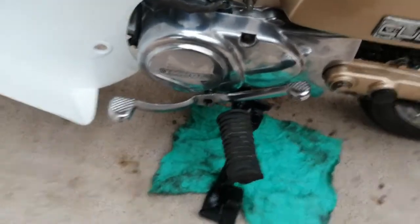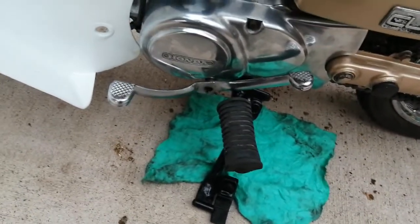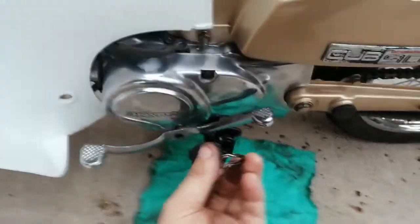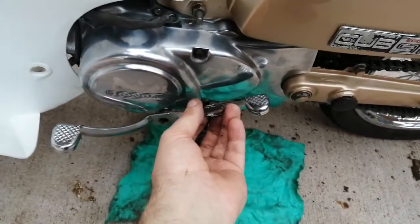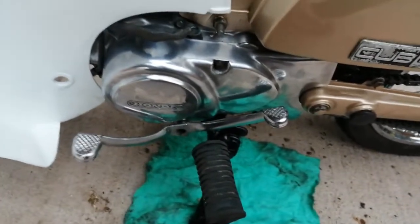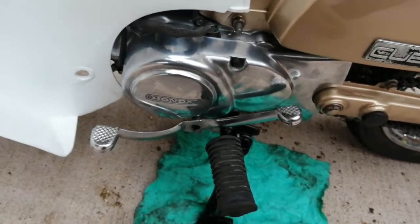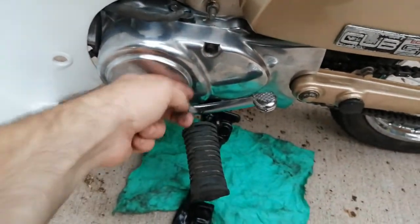Now we've got an issue — we have a hole to fill. I stuck an extra seal, the old one, just in front of the new one to keep the chain away from it. Hopefully it's doing the right job. I guess the only option I have now is to try a bit of JB weld on the hole and see if it works.